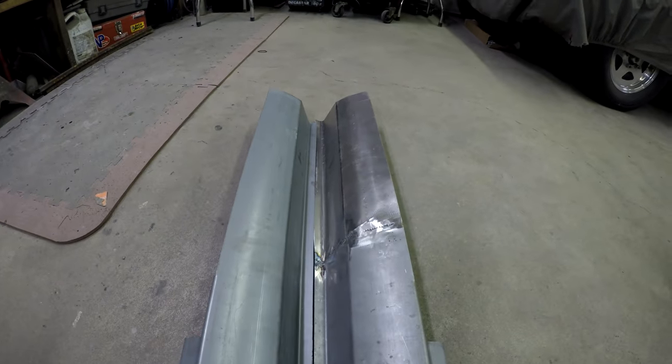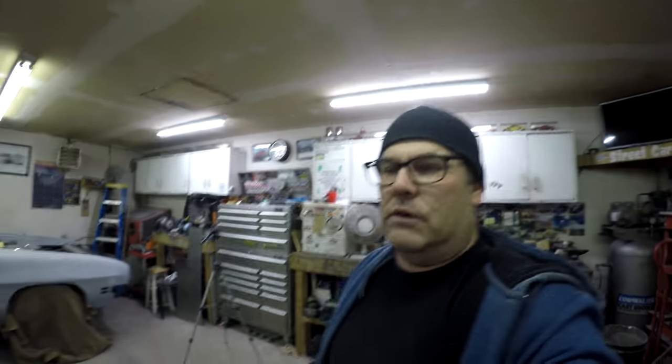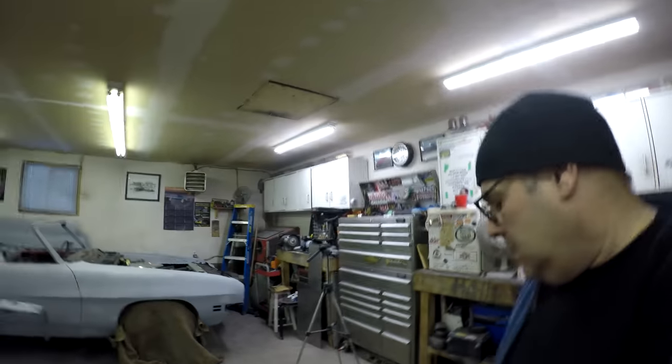Comparing the two pieces, it looks pretty much like a proper rocker panel section. We'll see when it goes on the car, but for the most part it's pretty good. This is definitely an easy way to make rocker patch panels, fender patch panels, or any kind of patch panel you need — especially for older or newer cars where those pieces may not be available to order anymore.